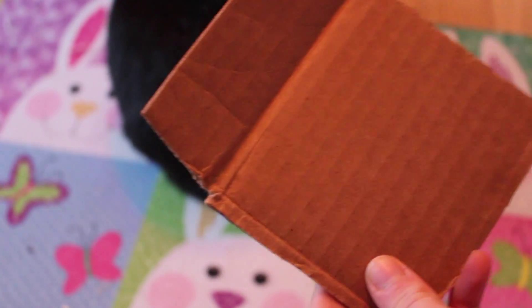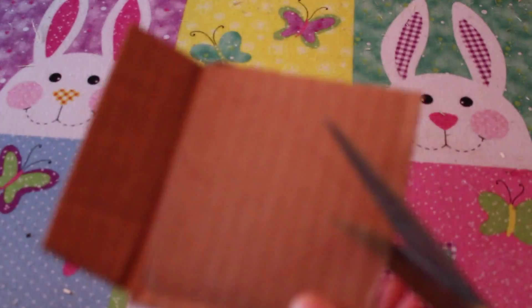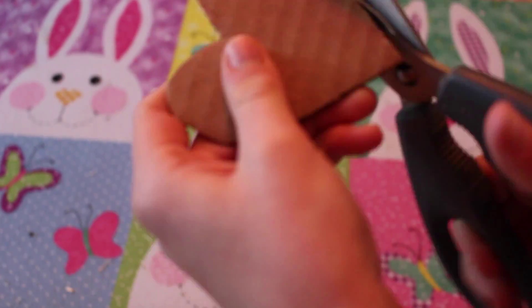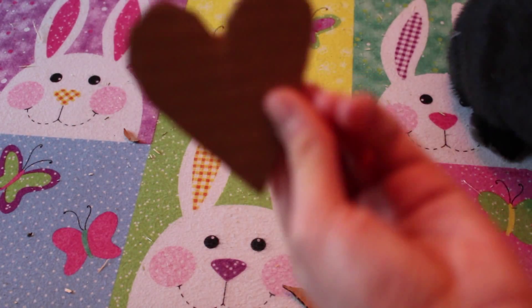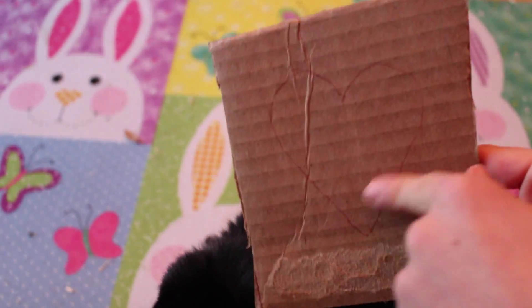Now on your piece of cardboard you want to draw out a heart, quite large, like that. Now cut it out. So it looks like this. Now what you want to do on your other piece of cardboard is trace this and then cut it out. Now that I've traced it, I will begin cutting it out.